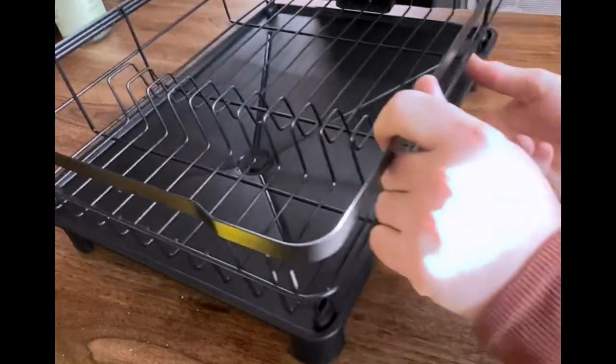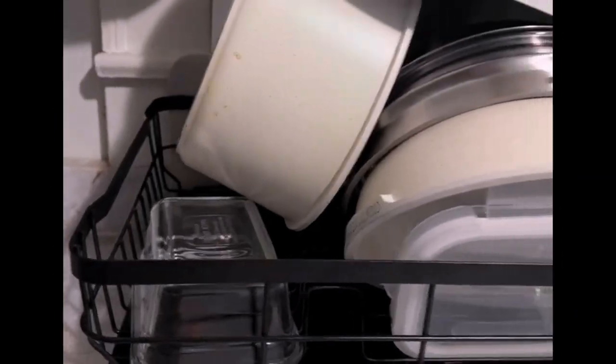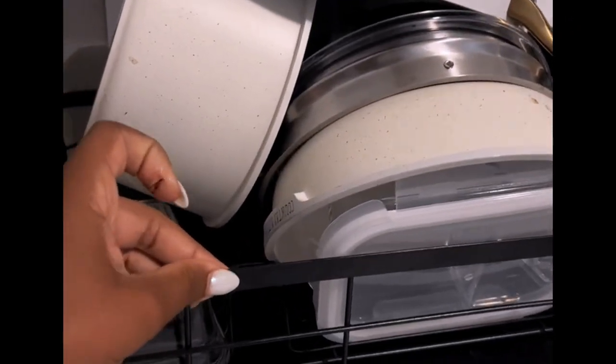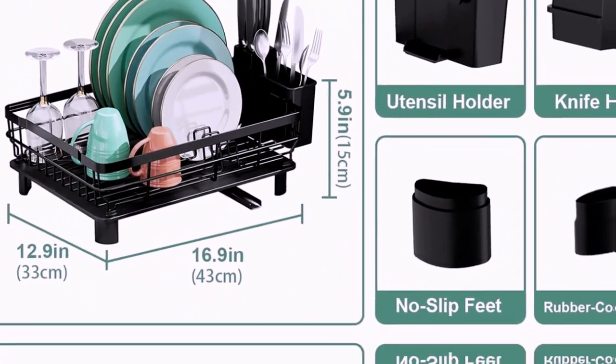One of the standout features of this dish rack is its rust-resistant property. You can trust that this rack will remain in excellent condition even after continuous exposure to water and moisture. This feature ensures the longevity of the product, making it a great investment for any kitchen.